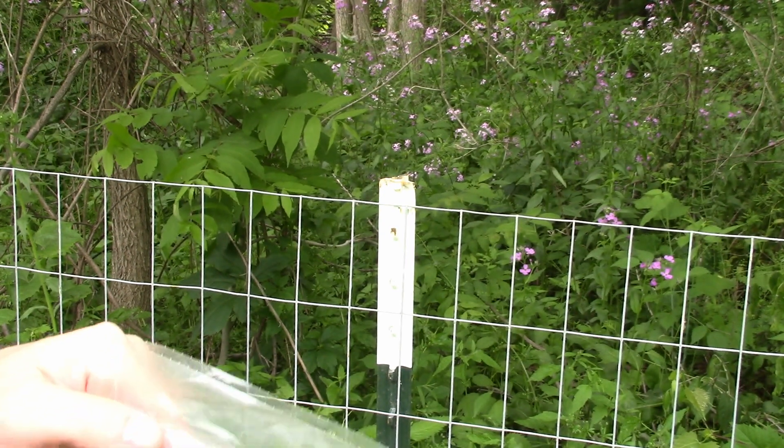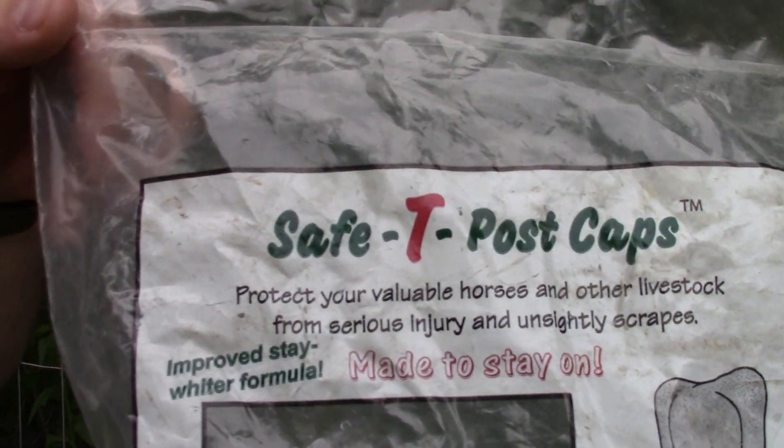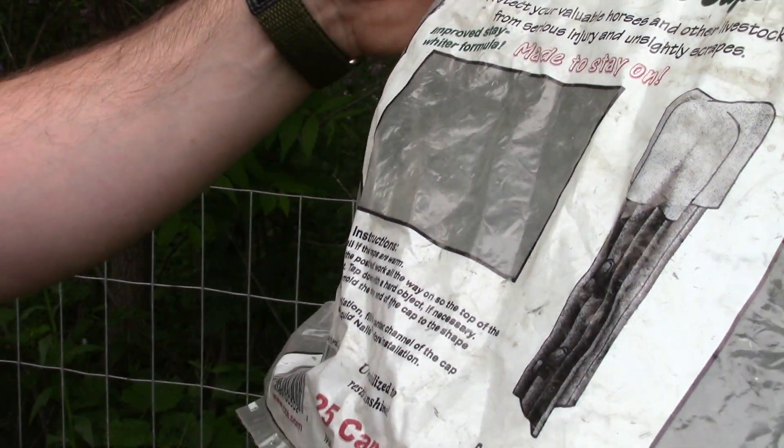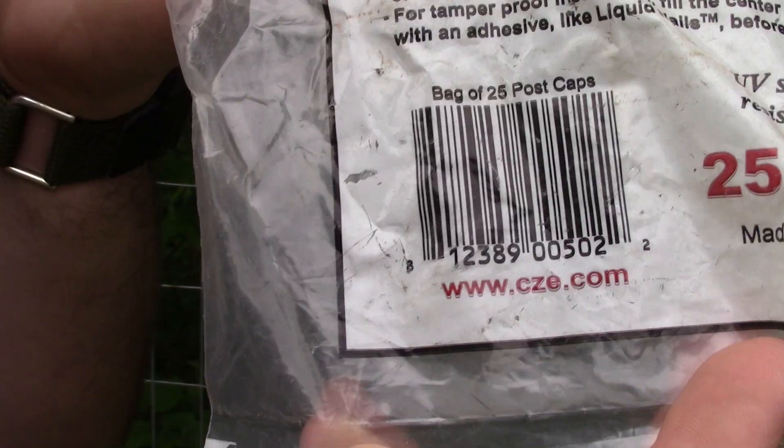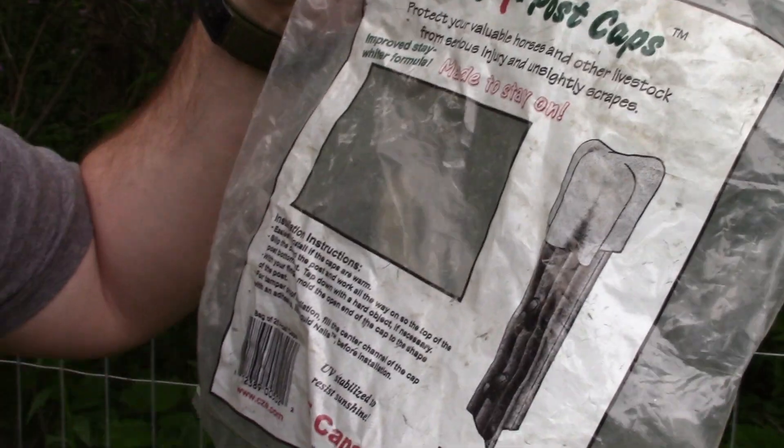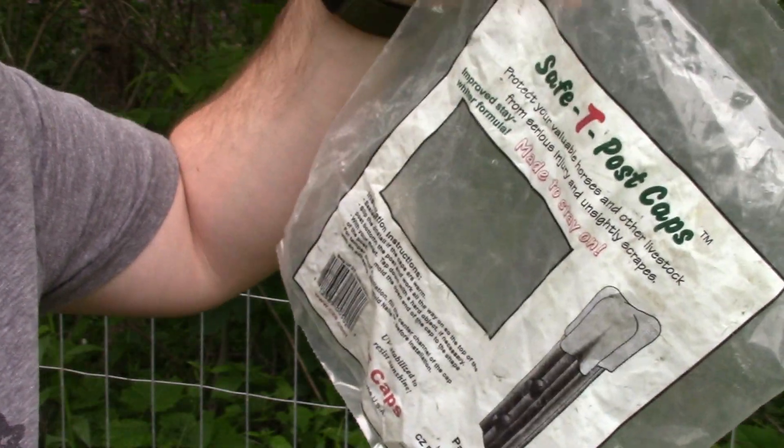Hey YouTube, today I'm doing a video review on these safety post caps. They're manufactured by CZ Engineering, made in the USA. I'm just about finished with my first bag.